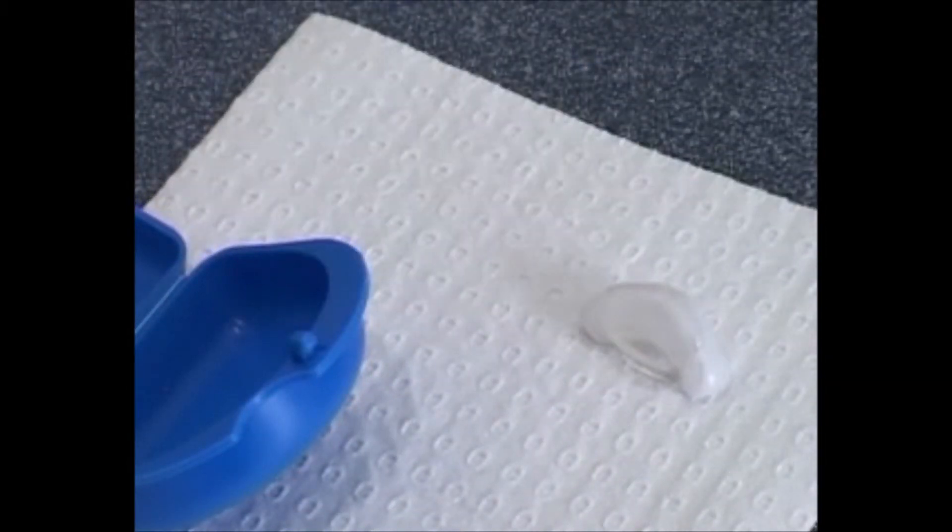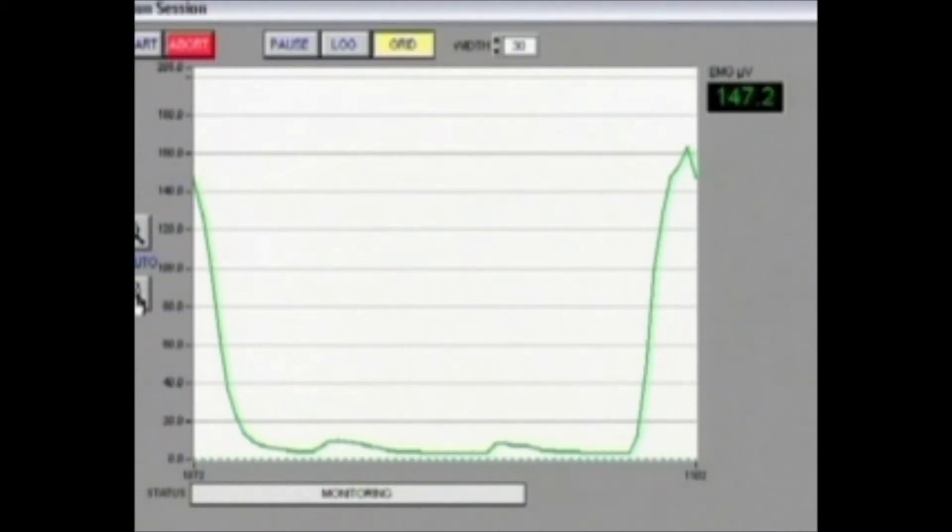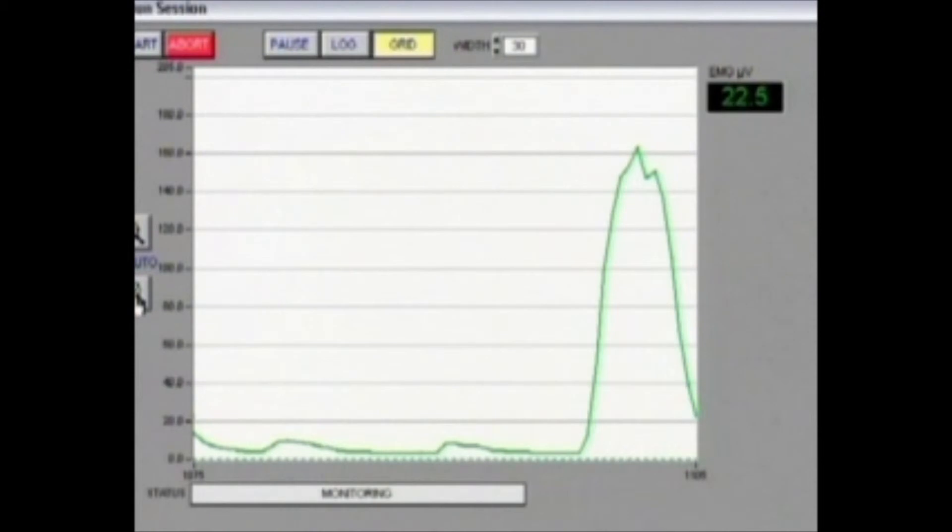It'd be interesting now to check the full mouth splint — this is the one Belinda has worn for about a year and a half. Clench as hard as you can on that splint, all the teeth touching. You can see Belinda's getting up to about a peak of just over 160, around 163. It's very interesting because we see time and time again that patients can clench even higher with a full mouth splint than with just an ordinary clench — so a full mouth splint is actually a good surface to clench and grind on.